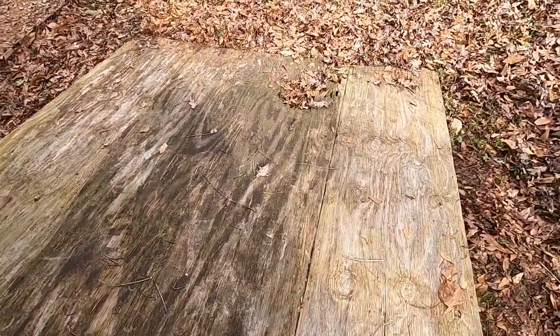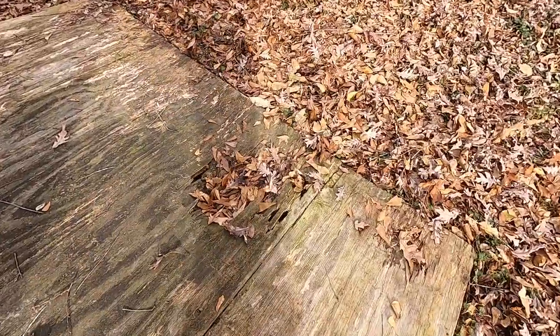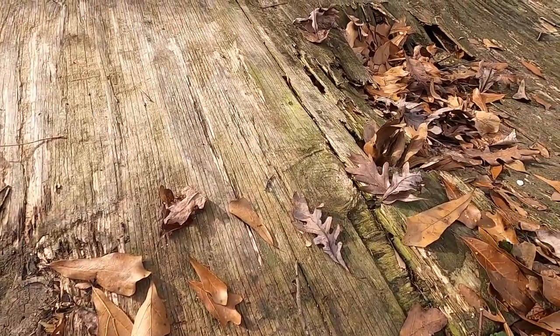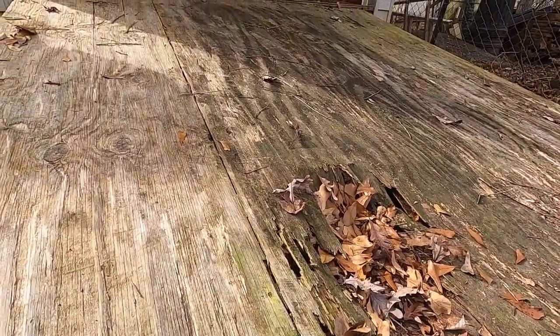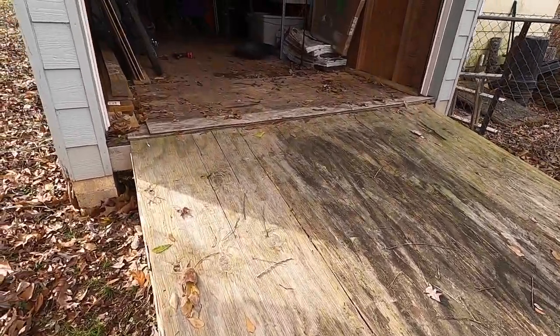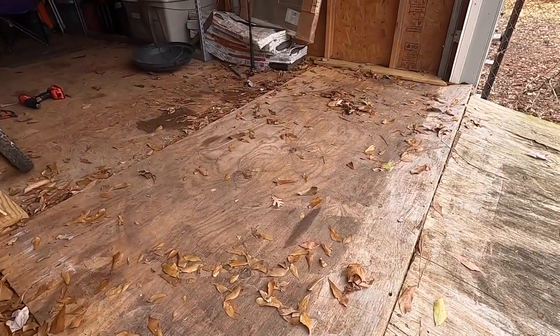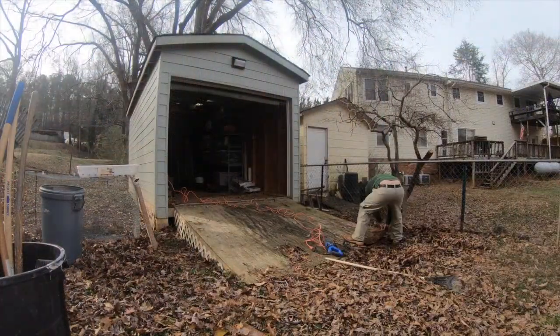Let me show you the first difficulty in turning this into a kayak shed. First thing I've got to do is be able to get my kayak in here, and let me show you one of the problems. As you can see here, the deck is all rotten out — big holes in the actual plywood. I knew all of that was going to have to be replaced, and inside the shed it's pretty rotten too. So we started demoing.